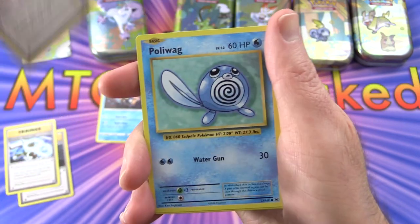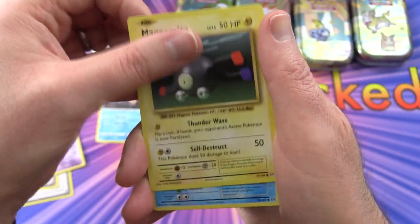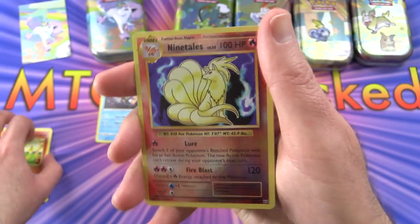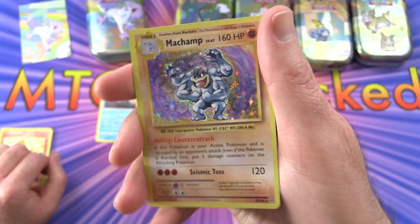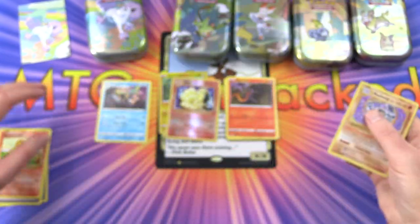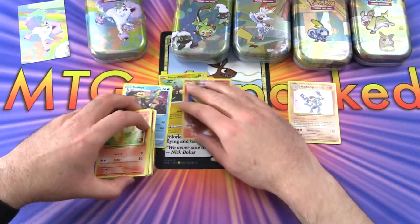On to Evolutions: we have a trainer - energy retrieval, Blastoise Spirit Link, Pidgeot Spirit Link, Poliwag, Gastly, Magnemite, Seel, Charmander - that's pretty cool - a reverse holo Ninetales, and a Machamp holo. Look at these sparkles! We'll keep him in a separate pile.